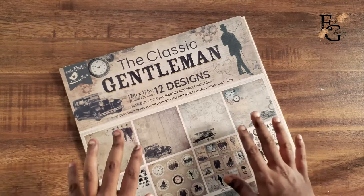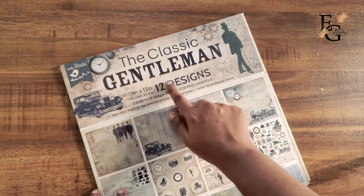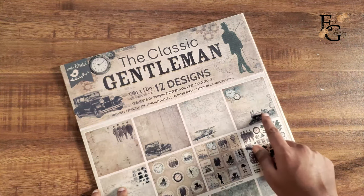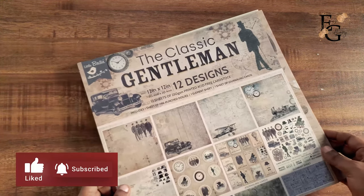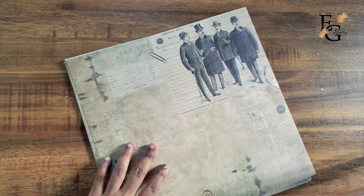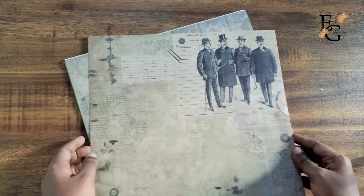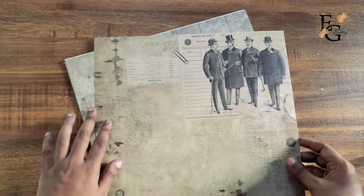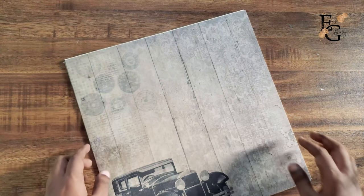First I'm going to start with their paper packs. This one here is the Classic Gentleman Collection and it is a 12 by 12 paper pack. It's one of my favorite paper packs from their collections. Since I do a lot of mixed media, I like to work with very intricate and detailed patterns, and this one is perfect for mixed media.